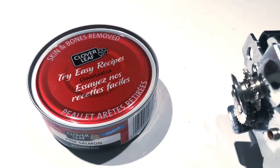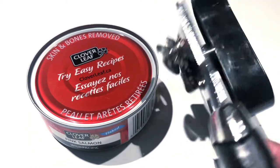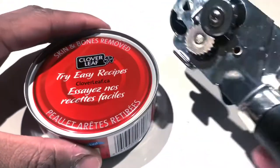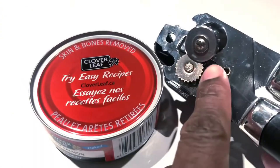Hey guys, welcome to Random Spark TV. In this video, I'm going to show you how to use a can opener. This is a very simple process — the next time you have canned goods that need to be opened, you'll be able to open it in a matter of seconds.